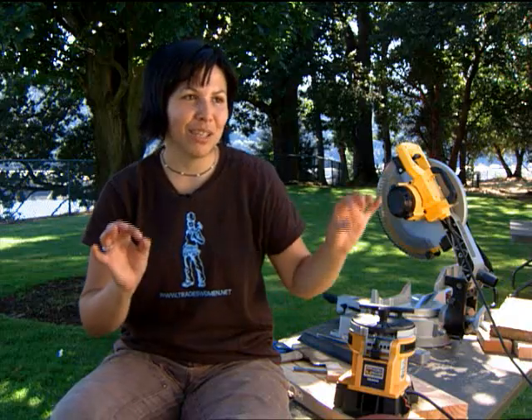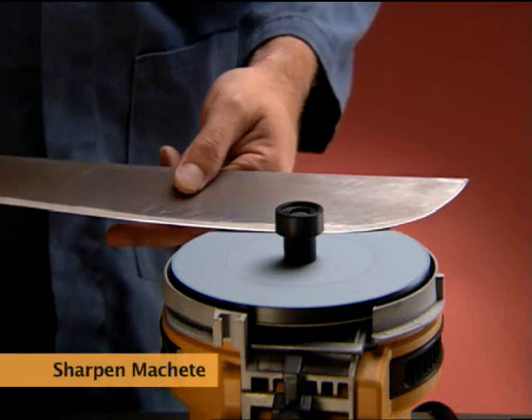And that's what you can do with the Work Sharp — you can do it right. In maybe 15 minutes, I took every tool I could think of and cleaned them up and sharpened them up. The machete is very long and I like that it's really fast to sharpen something so long on both sides, and it is sharpened on both sides.